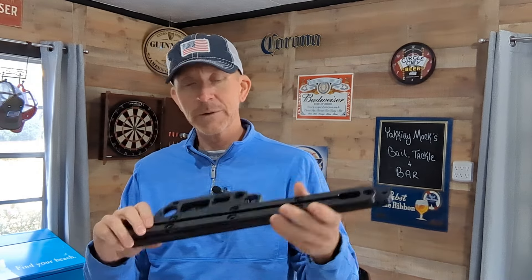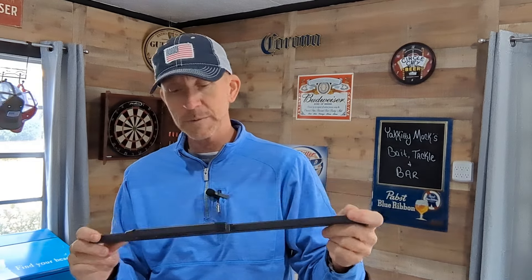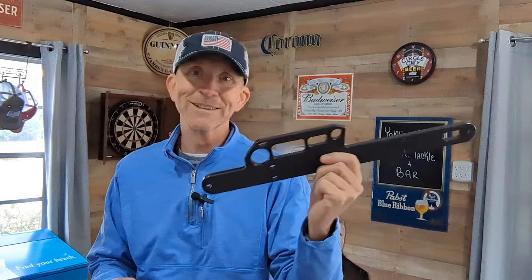Okay guys, so here it is. These are the gear track replacements for the Old Town Sportsman Series. A little beefier gear track, and it's got these cutouts in it so you can place some tools in there. I'm excited to put these on. These are going to help with organization. I am an organization nut. Anything that increases organization, gets rid of clutter, makes things more efficient, I'm a sucker for it. So we're going to go put these on. Let's go.